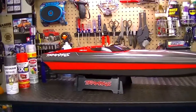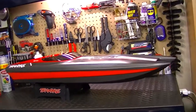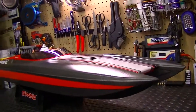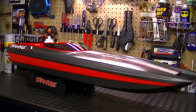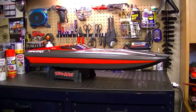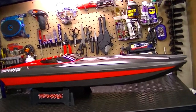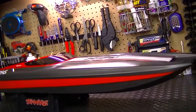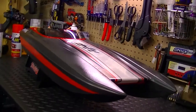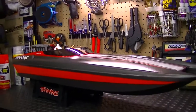If you guys like it, click that like button down below or leave a comment — I would appreciate it. That's what I did with the Traxxas M41, changed it up a little bit, because I watched a lot of videos of this boat and you see the same ones over and over again. I wanted it to be a little different, so I decided to change up the color scheme and go with a cooler looking one.